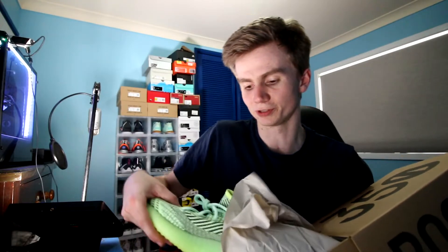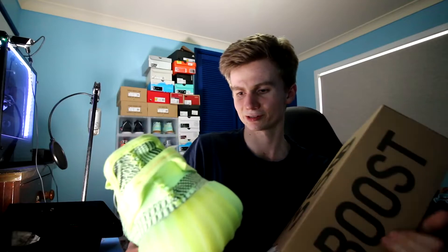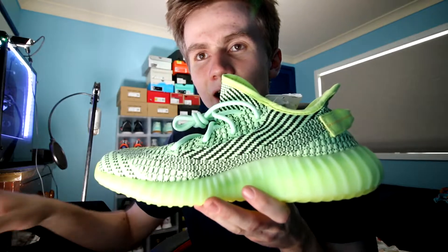So here's the front of the box — people have done this thousands of times because there are that many boxes. I'm used to it by now, it's probably my 6th pair of Yeezy 350 V2s. That is what you would call a bright green color. Here they are — what a different shoe.